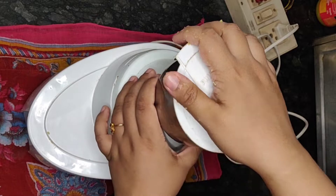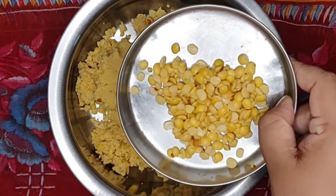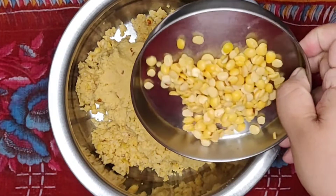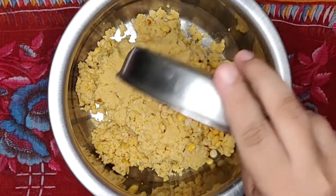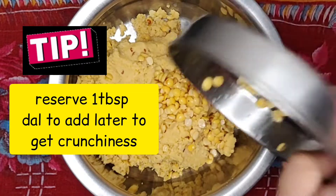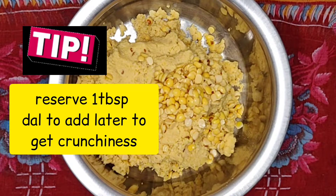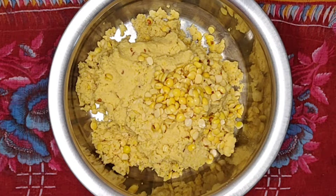Now here comes the moment you've been waiting for — I will add that one tablespoon of reserved soaked dal to this mixture. This is tip number three: adding whole soaked dal gives that eye-catching look to the vada and provides that extra intermittent crunchiness. This is very important, so do reserve them like I do.